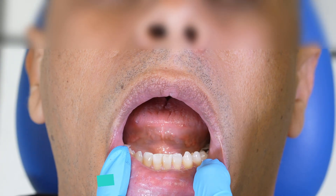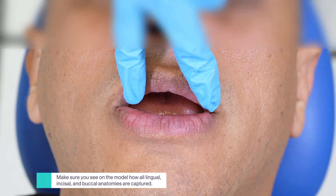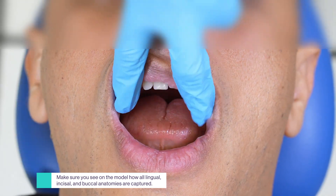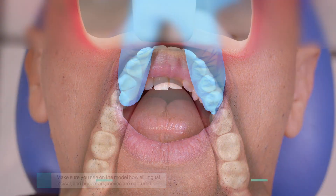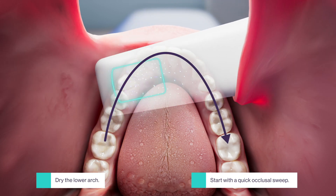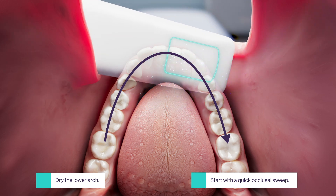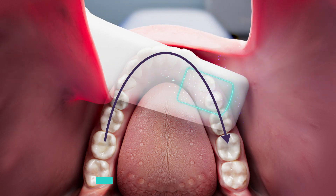To capture the incisal and labial of the anterior teeth, retract the lip in a U-shape with your fingers and follow the arch to get the anatomy. Start with the lower jaw. A quick occlusal sweep ensures seamless stitching. Hold the wand straight back and angulate it towards the opposite side of the arch, hovering above the occlusal surfaces.